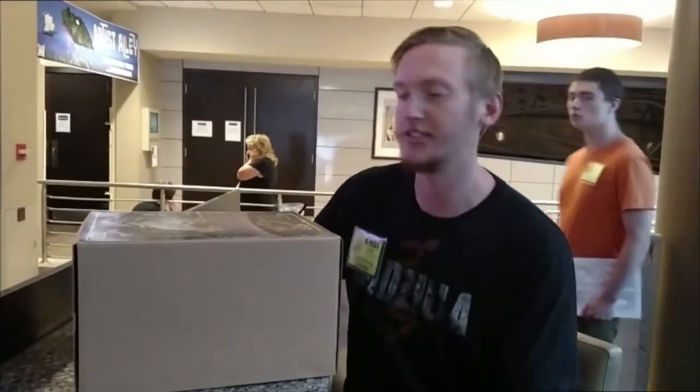Hey G-Fans, GoGFan983 here doing a live unboxing at G-Fest 23 2016.